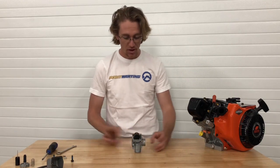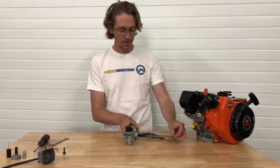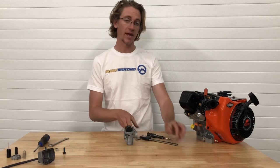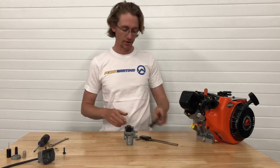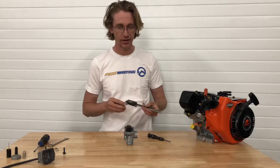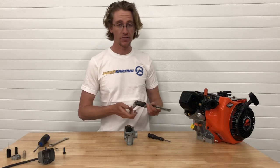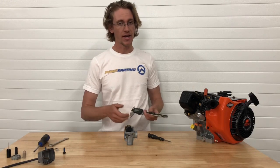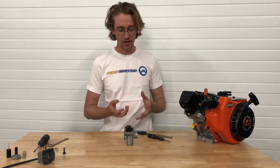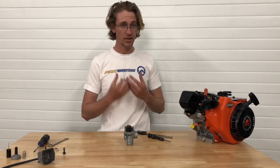Now we're into the internals of our carburetor and we're going to be able to check our float height. To do that, we're going to need a pair of digital calipers. A tape measure will also work, but it's not quite as accurate. You can get a nice pair of digital calipers from Harbor Freight for only about $30, and they're a fairly worthwhile investment. If you race 206 with any regularity, you're likely going to be checking this float height fairly often.